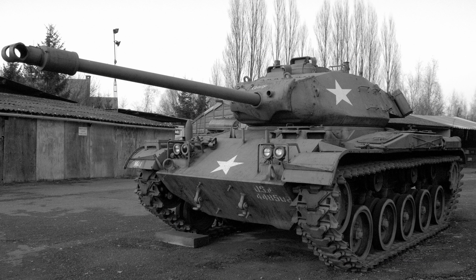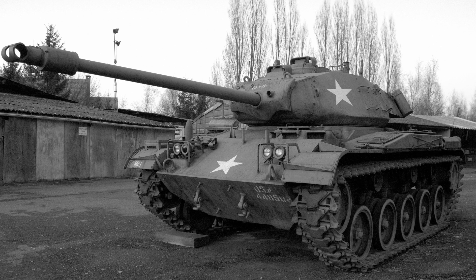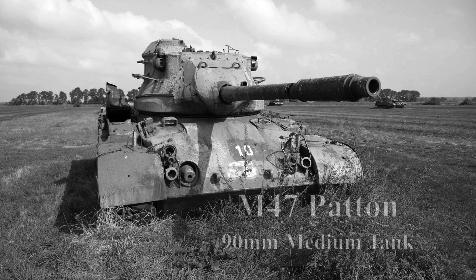FV201's future was even less certain after a tripartite tank meeting in 1949. In this meeting the US insisted that tanks would be split into three distinct roles: light tanks armed with 76mm guns, medium tanks armed with 90mm guns, and heavy tanks armed with 120mm guns. At 10am on the 14th of April 1949 her fate was sealed. The UK held its meeting at the Adelphi Hotel, London, and in these minutes they agreed to standardize the heavy tank armament along with the US and to base it on the new 120mm gun being developed for the T-43 heavy tank.